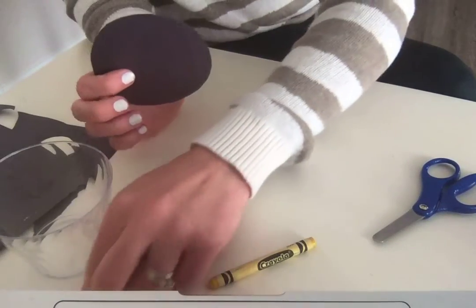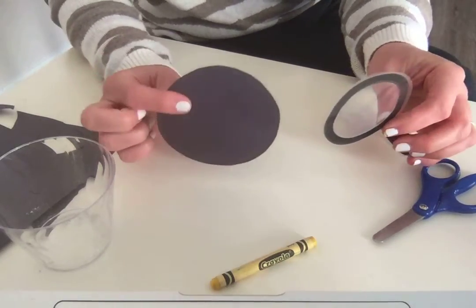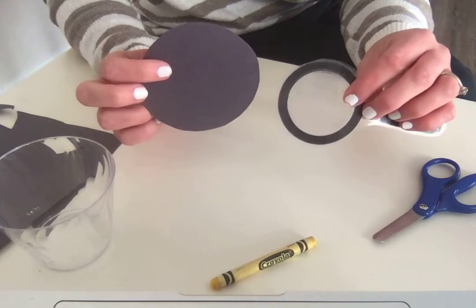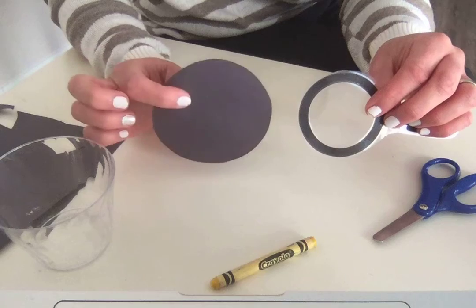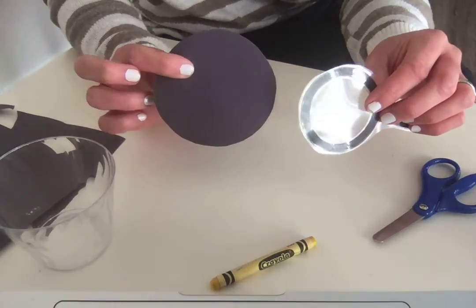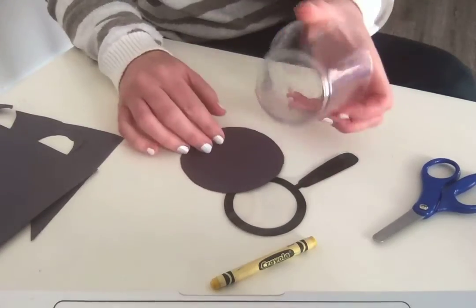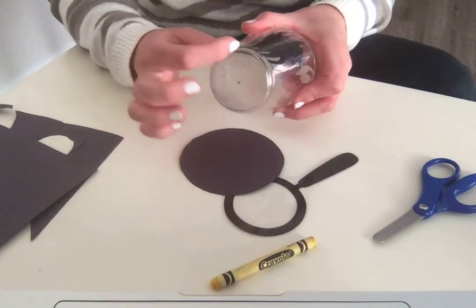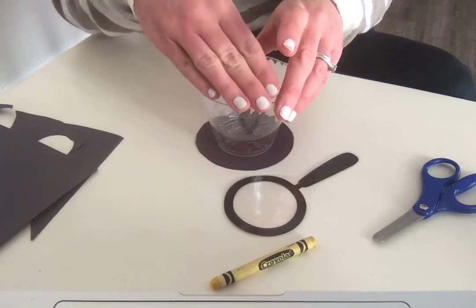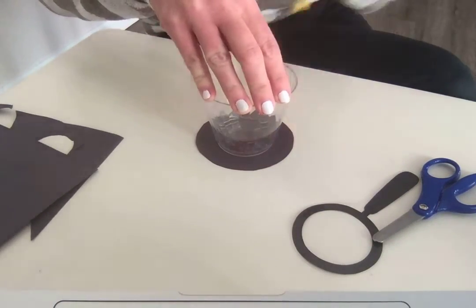Let's take a look at this magnifying glass and the circle that I just cut out. What is the difference? The circle on the magnifying glass has a hole in the middle, and this circle that I made does not. So let's make a hole in the middle. Well, we can take the other side of the cup that's smaller — the bottom side is smaller — so we can put that on the circle that we already traced and trace that circle all the way around.